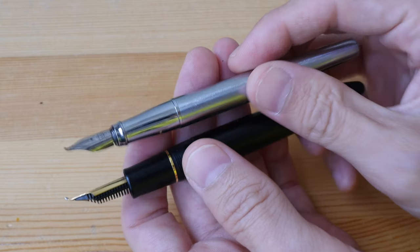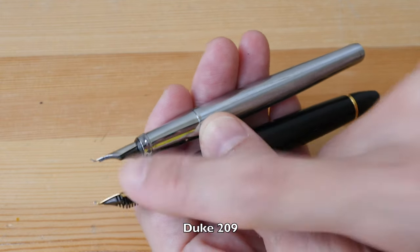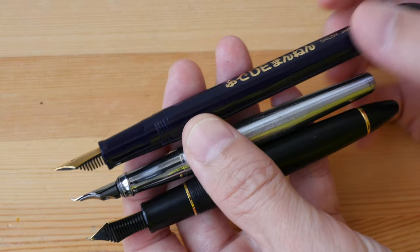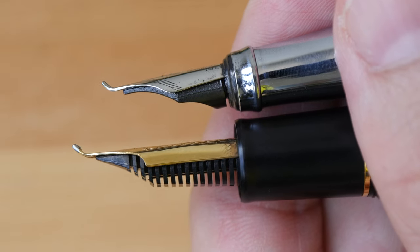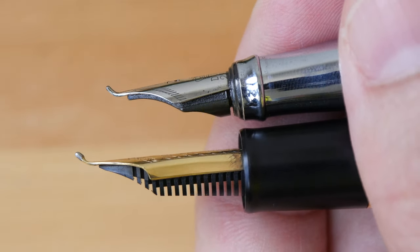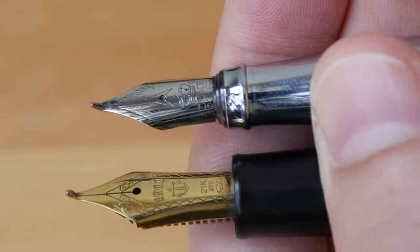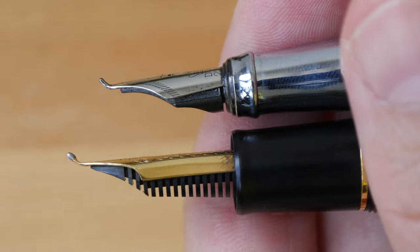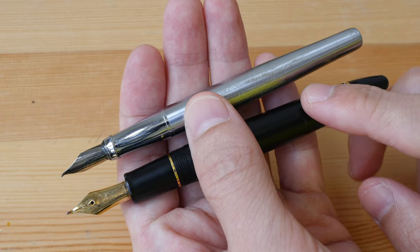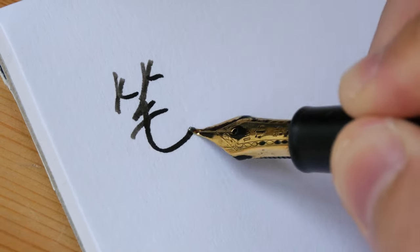The Fude nib is not that special nowadays because you can buy fountain pens with Fude nibs very easily from other companies. For example, this is the Duke 209 with a Fude nib. Sailor also makes cheaper versions of Fude nibs in cheaper bodies. There's actually no difference between these two nibs when it comes to writing — they are both equally smooth on paper with good ink flow. The Duke 209 is less than $20, but the Naginata Fude is around $500 or more. The price difference comes down to branding and the limited quantity in which these nibs are made.